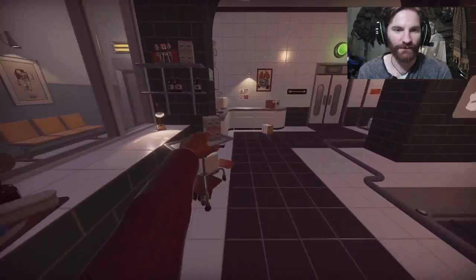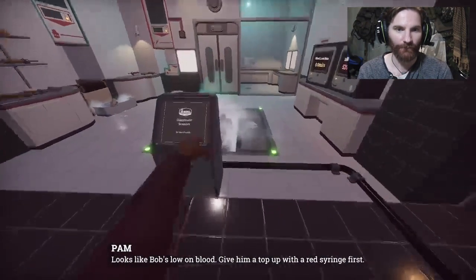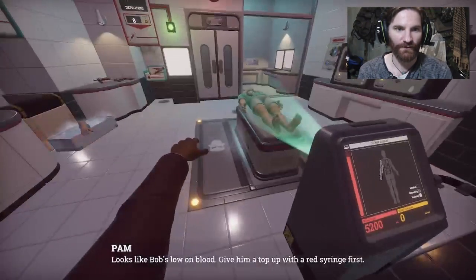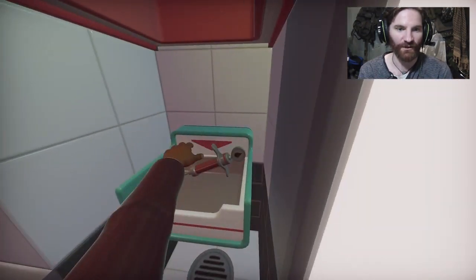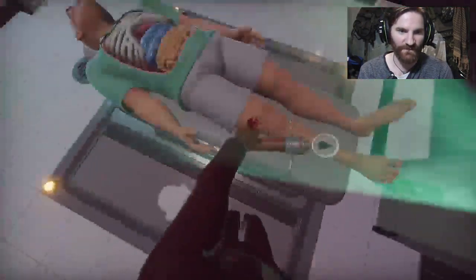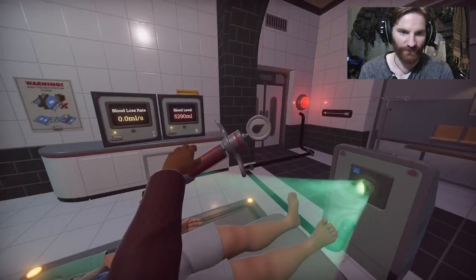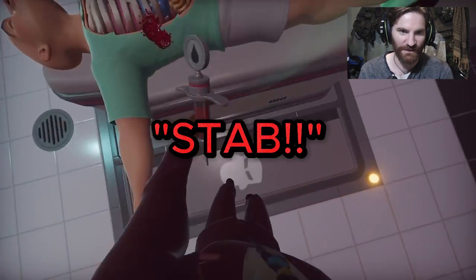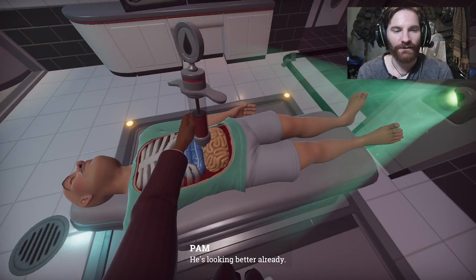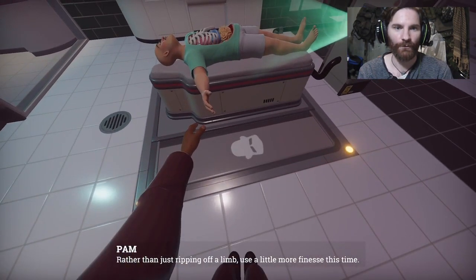All right. Next patient, please. We're in the next room. Looks like Bob's low on blood - give him a top up with a red syringe first. Don't worry Bob, I got you. This is not a problem. Right in the... somewhere. All right, we need to move... Stab! I mean, inject nicely. He's looking better already. See? Rather than just ripping off a limb, use a little more finesse this time.